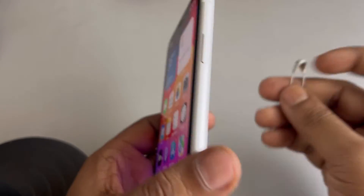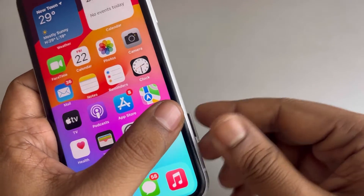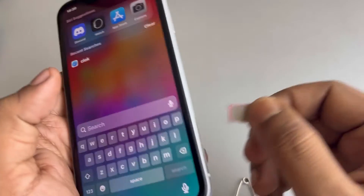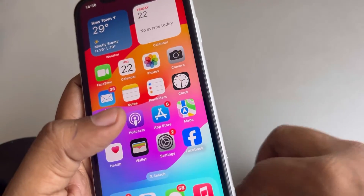Second fix: what you have to do is just eject your SIM card, wait for a few seconds, and then insert it again and see whether your issue gets resolved or not.